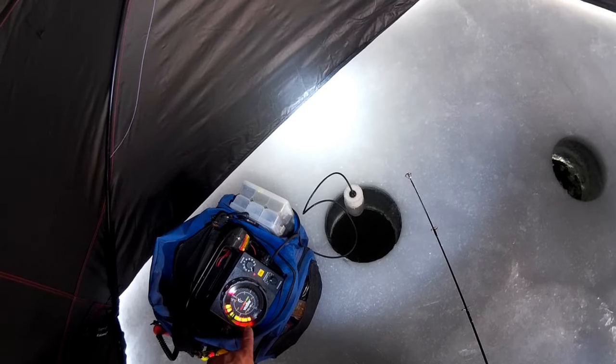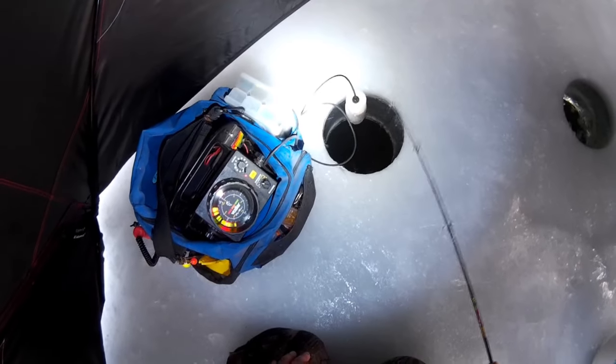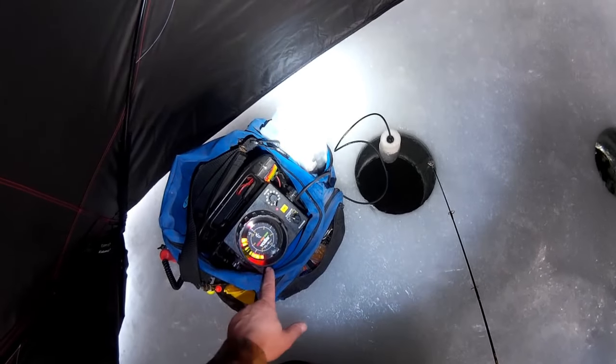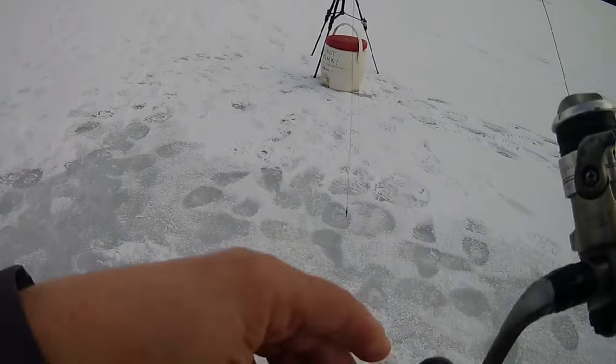Now you're fine-tuning that presentation to match what the fish want. Sometimes that means jigging more aggressively, sometimes less aggressively, sometimes downsizing the lure, sometimes upsizing — that's always changing. But that Vexilar sonar unit is going to help you tweak your presentation to match what those fish are looking for on any particular day. Another thing: being able to see those fish as they're approaching your bait means you can get that trigger finger ready, get that hook set all set and ready to go. As soon as that fish hits — BOOM — you've got them. No more biting fish catching you off guard.